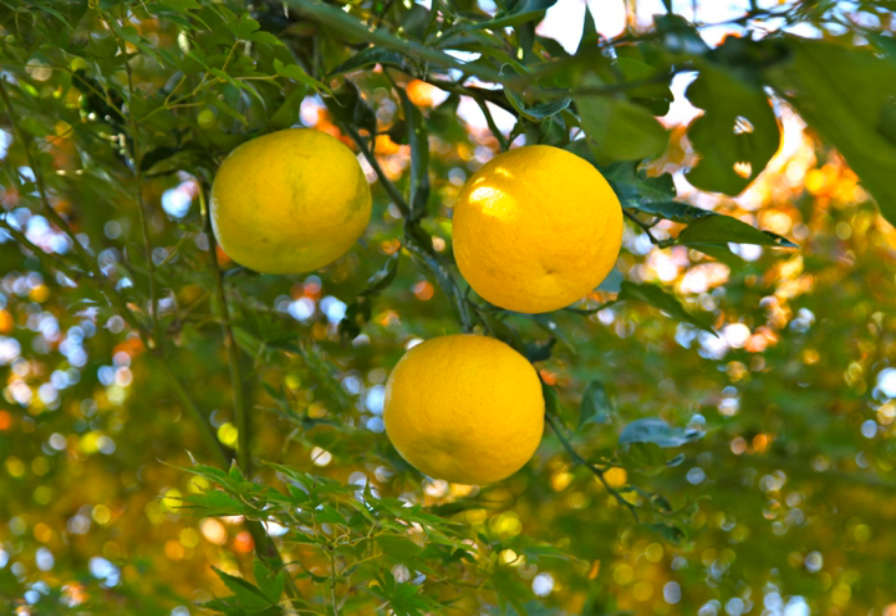Beginning in the early 21st century, yuzu has been increasingly used by chefs in the United States and other Western nations, achieving notice in a 2003 article in the New York Times.